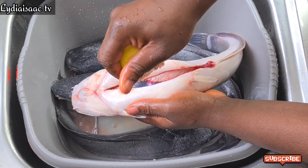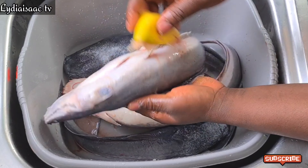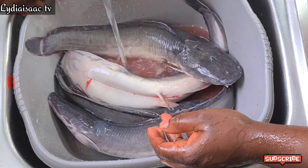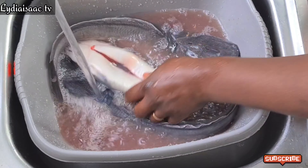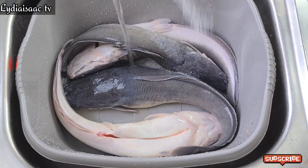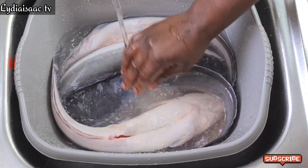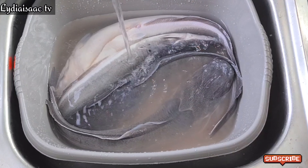You want to make sure that you wash your catfish very clean. After scrubbing the fish with the lime and salt, I'll run hot water over the catfish, add in more salt again, and wash the fish until it comes out clean. When I'm done, I'll put it in my kitchen sieve to drain off all the water.